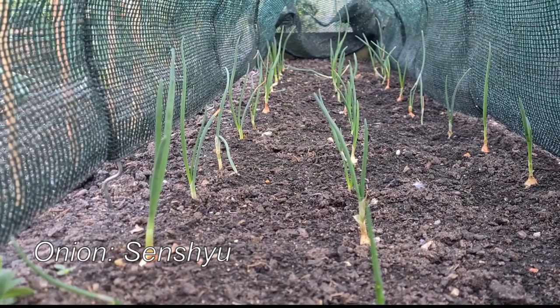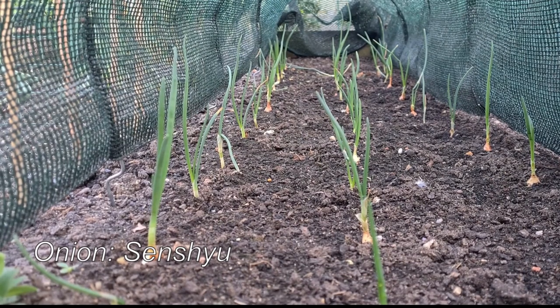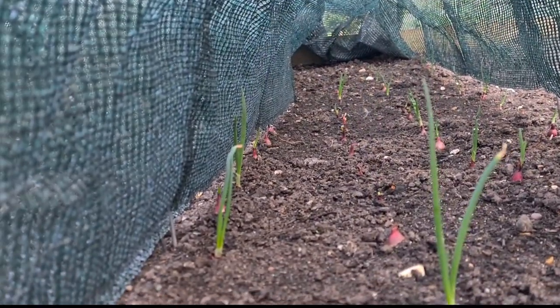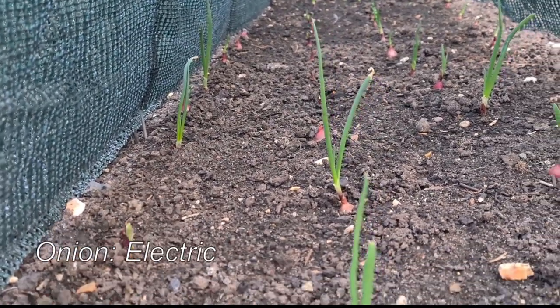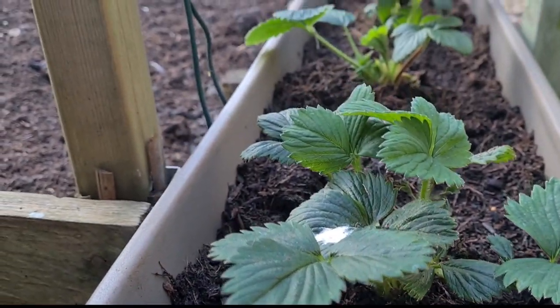Just checking in on my onions — look at them, that's not bad is it? They've only been in a couple of weeks. There are some shoots on the red onions as well, because they always take a lot longer to get going. The new strawberries seem to have settled in nicely.